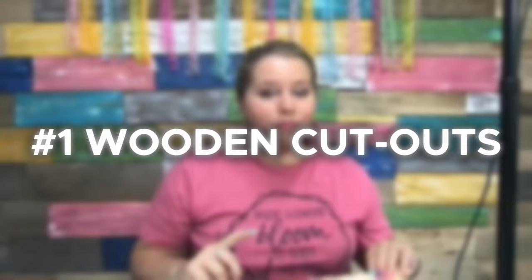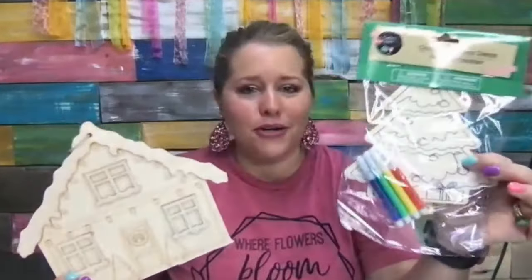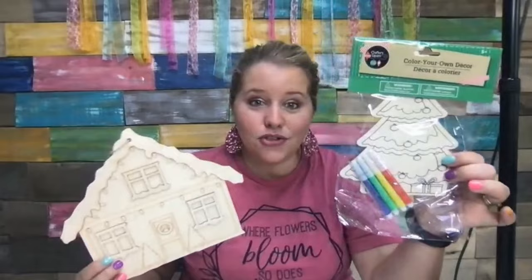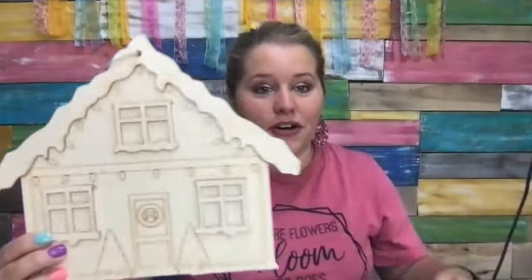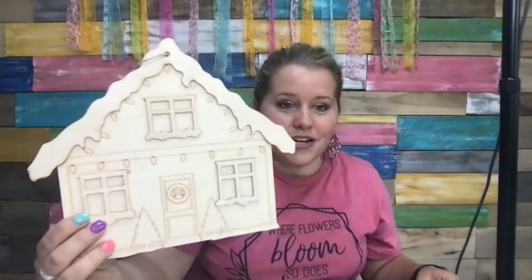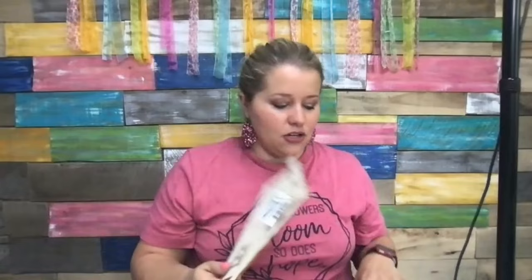Number one, you can pick up cute little cutouts just like these from the Dollar Tree for a dollar each. These are actually intended for kids and come with little markers, but just throw those markers away or give them to your kids, and paint the little tree yourself. Or you could flip it over and paint whatever you want on the other side. It's a great way to practice on wood without spending very much. These are fun little three-dimensional pieces — this one is meant to look like a little Christmas or gingerbread house — and they give you something cheap to practice on.